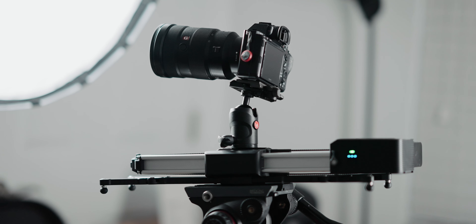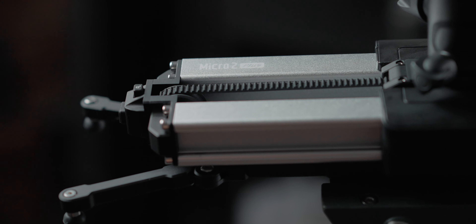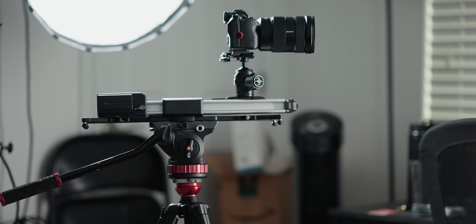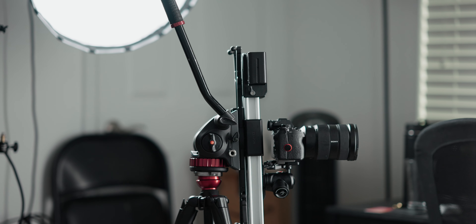Hey, what is up guys, David Zhao here and today we're looking at a new motorized slider from Zeppin. This is the Micro 2 Plus slider, a compact slider that can not only be used like a traditional slider horizontally, but also mimic jib and crane movements diagonally or even vertically.